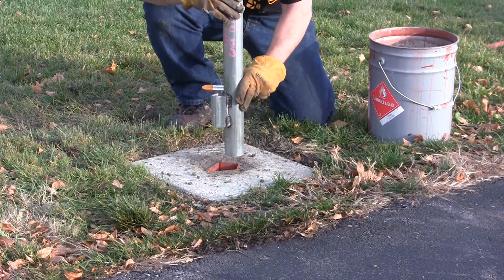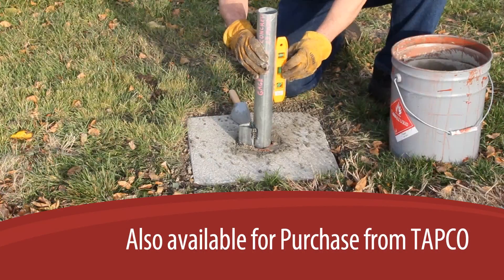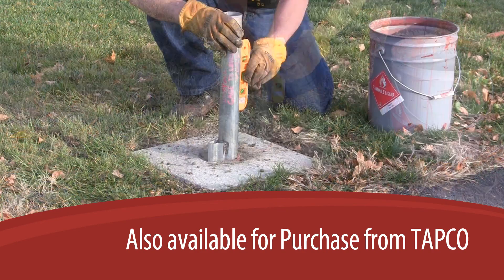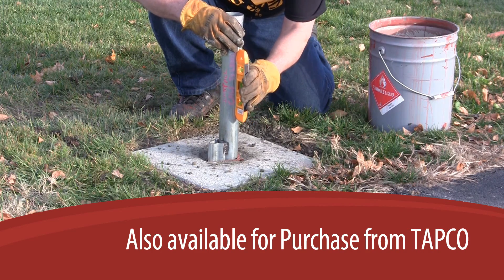If you are performing a number of installations, we recommend you weld a spare wedge a few inches from the end of a stub of your type and size of post. Then you can insert the stub and wedge into the socket and hold your level to the stub to plumb the V-Lock in both directions.